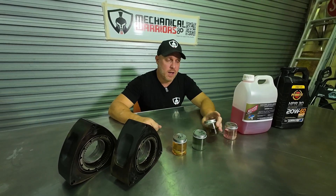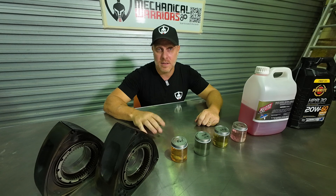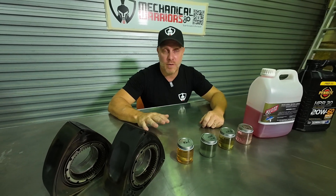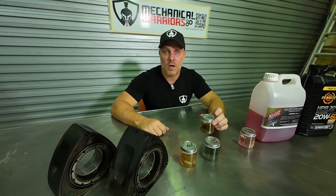Stepping back down to E85 — this is a great street fuel for any high-performance car running anything above 16 pounds of boost up to around 30 to 35 pounds of boost. E85 will work just nicely.